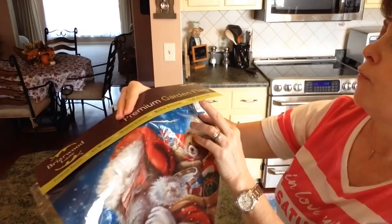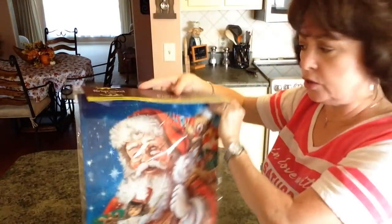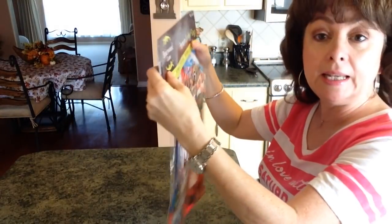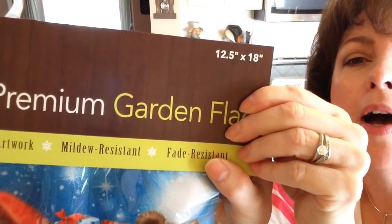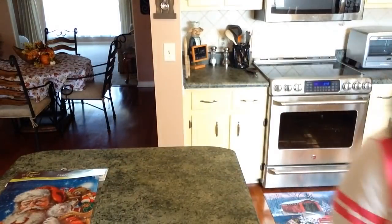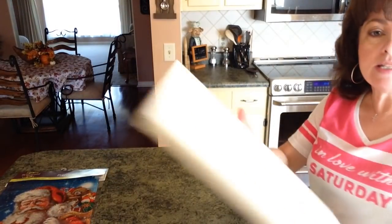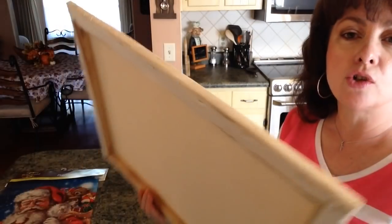It was $4.99 but they had it on sale so I actually got it for three dollars and something. You're going to need a flag — this flag is 12.5 by 18. Then I needed a canvas; I already had this canvas, it's a 16 by 20 stretched canvas.